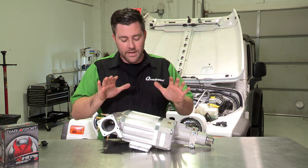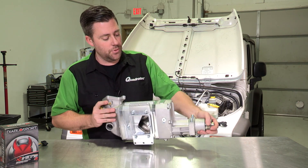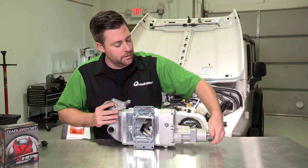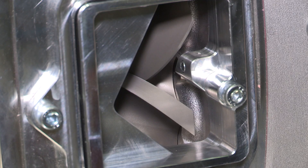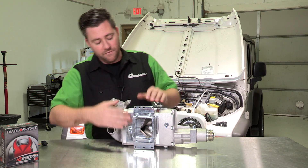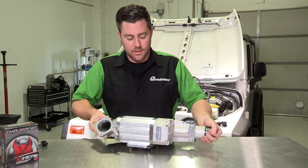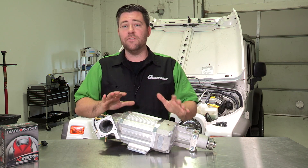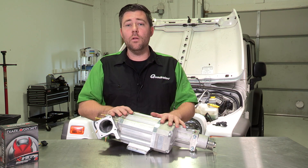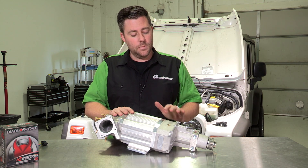At the heart of the Sprintex kit is their twin screw style supercharger. What makes it a twin screw design are the two screws contained inside the supercharger. As the belt on your motor turns the pulley, you can see those two screws engaging each other — they're compressing the air and forcing it down into the intake manifold. Because the Sprintex unit is a fully sealed unit, it makes for a really easy install since you're not worried about running any oil lines to the oil pump or oil pan.